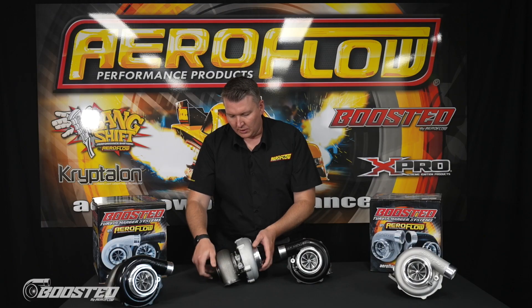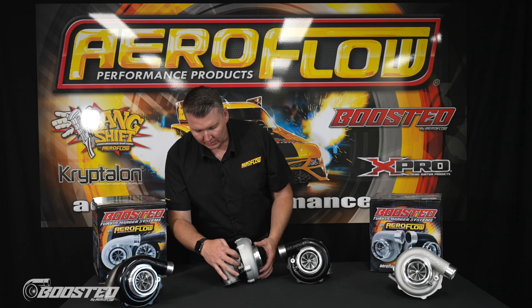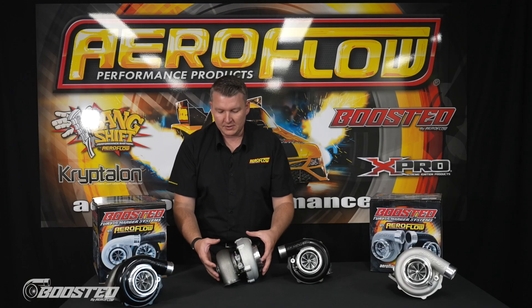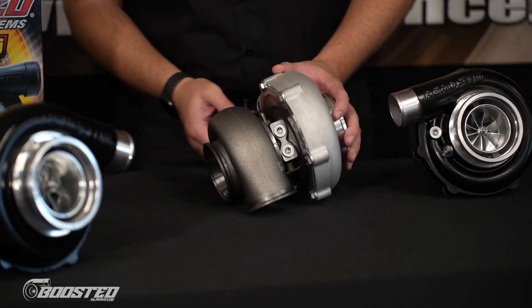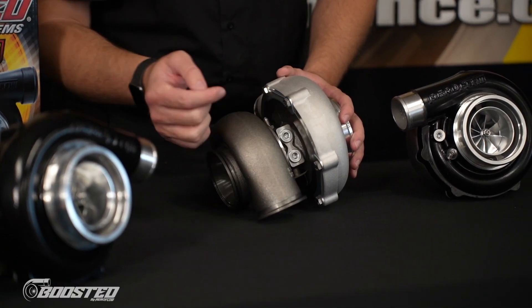Moving on to the core — on this family of turbochargers, we've got a one-piece core section, or CHRA. On the side you can see coolant ports, which are mirrored on the other side. It's important to note that water-cooled ball bearing turbochargers must be water cooled for warranty purposes and for longevity. Only a restricted amount of oil goes in at the top to lubricate the internal components. To keep it cool given the exhaust pressure and temperatures involved, we run water or coolant through it. You can use either the upper or lower port, but it must go in one side and out the other — the core doesn't flow in and out at the top or bottom.